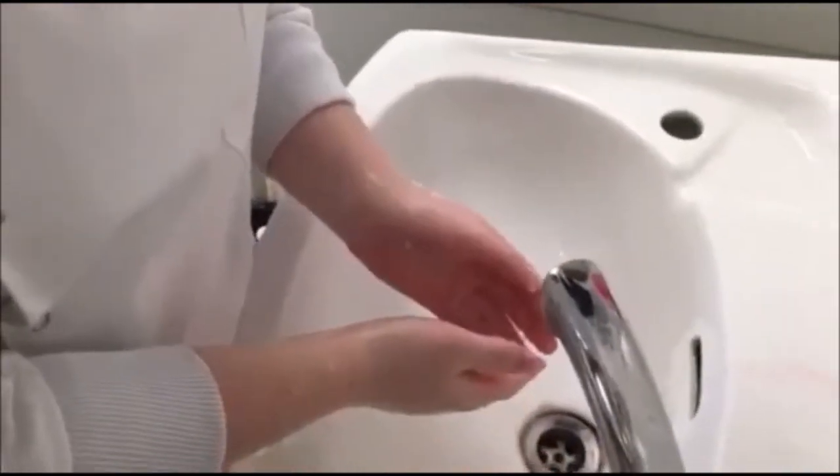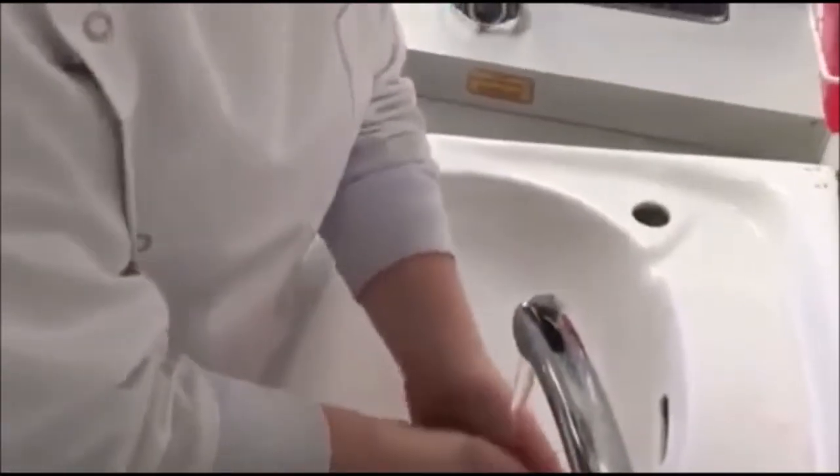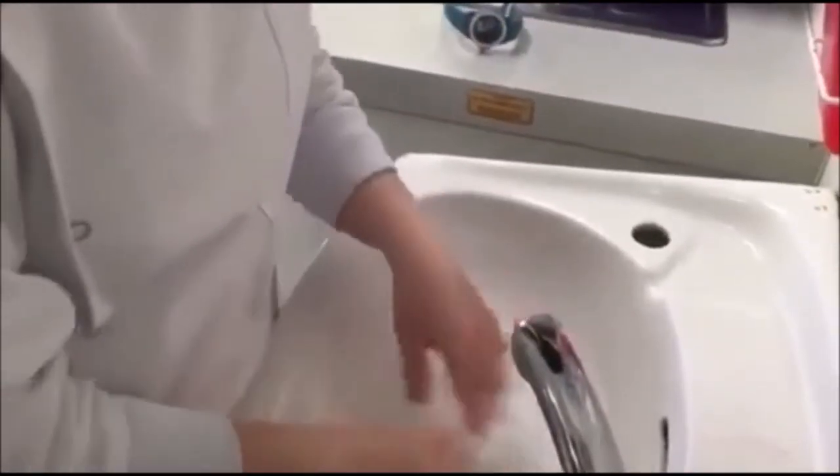Rinse hands thoroughly under running water to remove all traces of soap. This is a clinical handwashing procedure and it's especially important in surgical wards, ICU, burn victims, etc., who are very prone to infection.